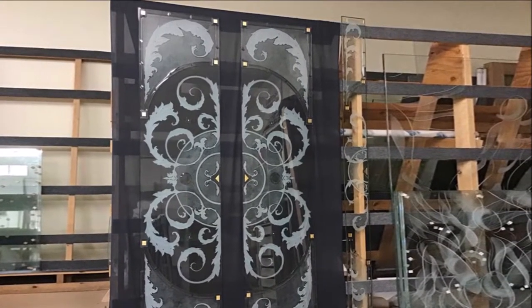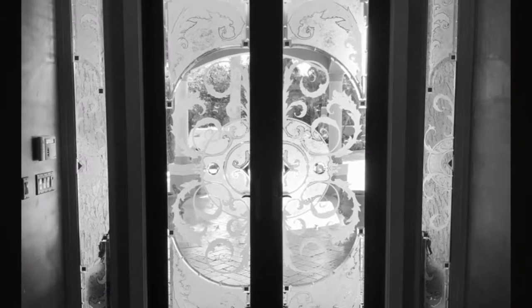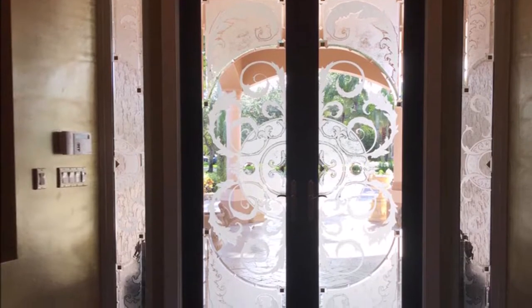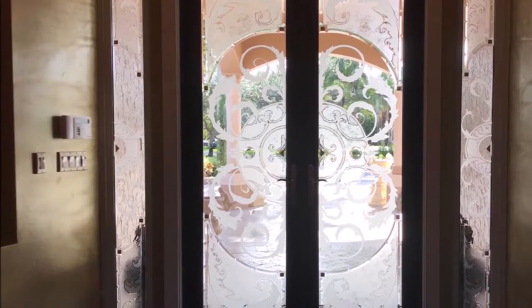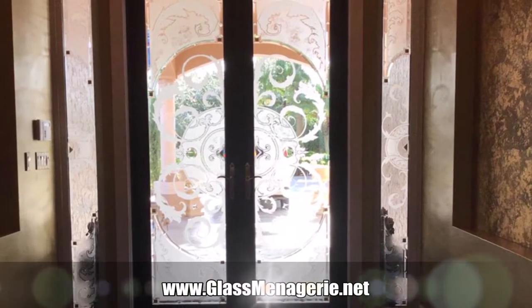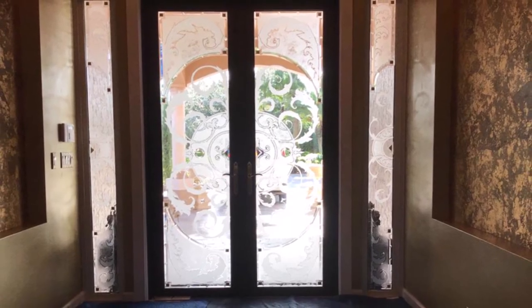You can see how the light refracts off of the bevels and how it adds a beautiful finishing touch to the piece. I hope you enjoyed it as much as we enjoyed making it. Visit us at glassmenagerie.net or find us on Facebook. Thank you and have a nice day.